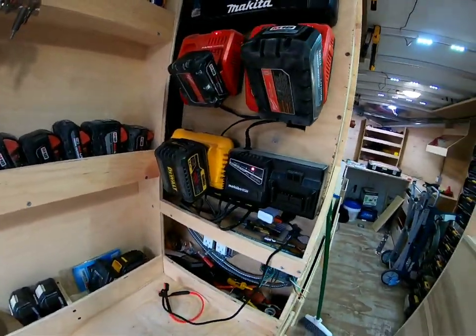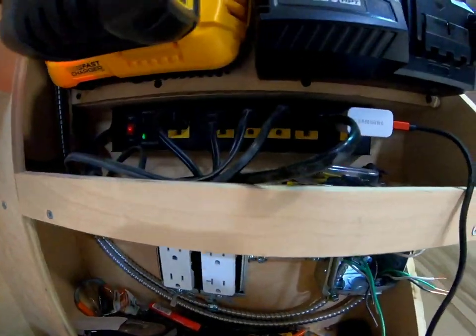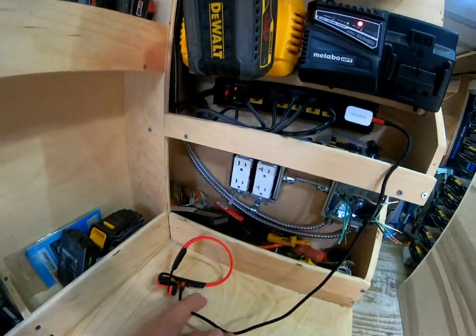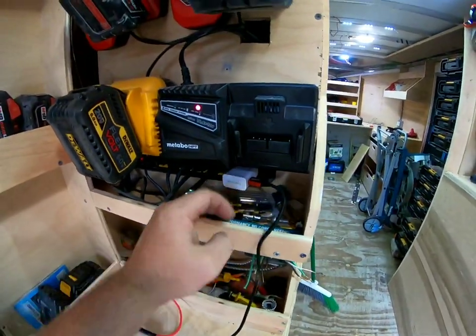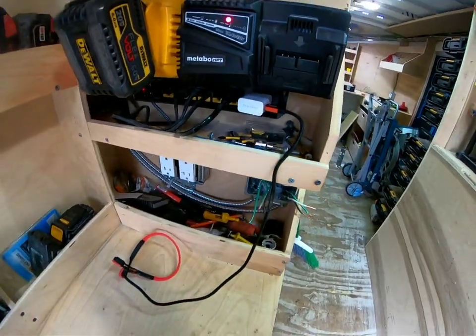Pretty permanent. They're all on a power strip — you can see down here. I got one extra here charging whatever I need at the time, and I got a couple messy little shelves.